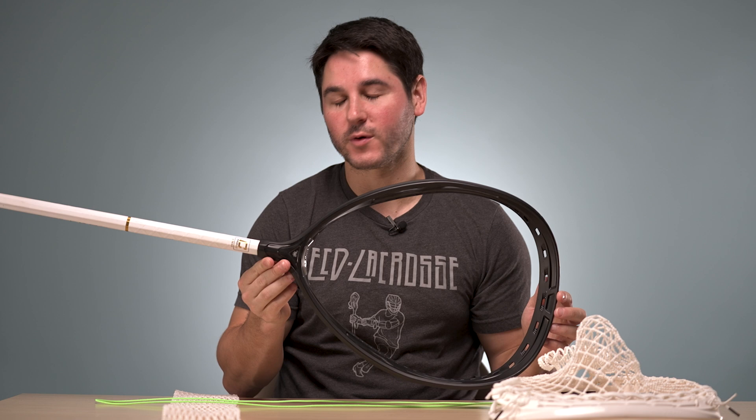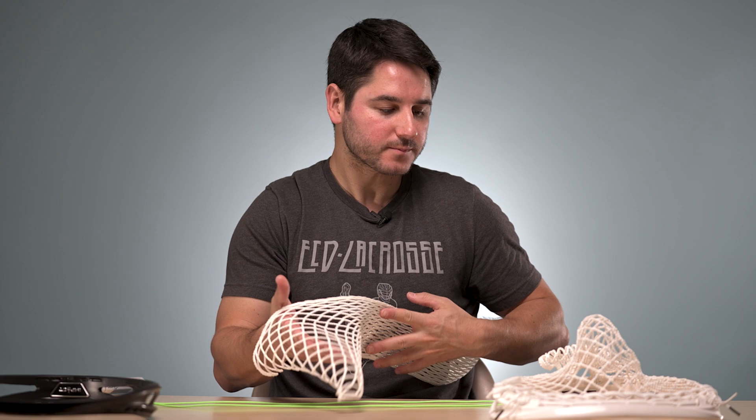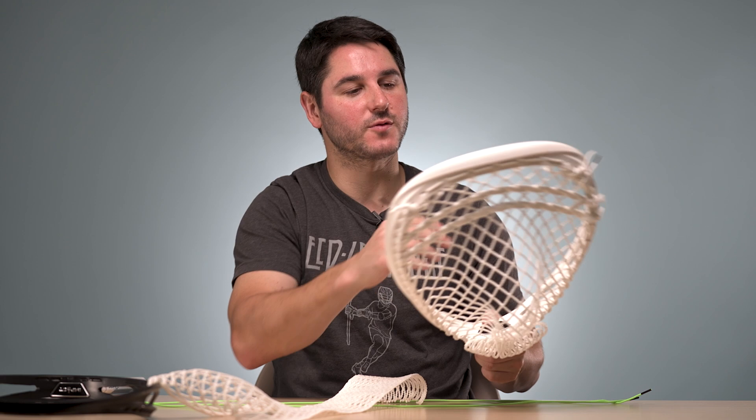Super lightweight, really great feedback, and we also have the all new 12D Impact mesh. So we're going to start making some tutorials for the mesh and the head as well. Today we're going to start off with just the top string because this stuff does take a little longer, then we'll roll out some sidewall patterns. We have gotten a lot of questions on the top string. You can get the mesh on our site, and if you don't want to string an Impact yourself we do have them as elite pockets pre-strung online and in stores.